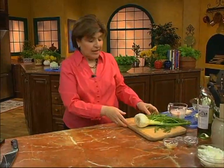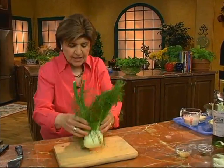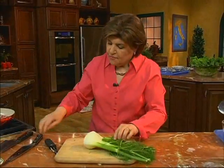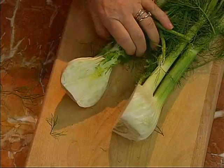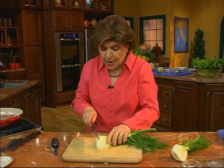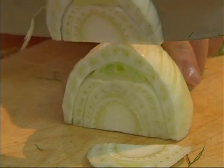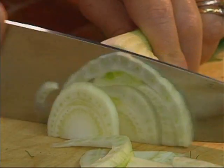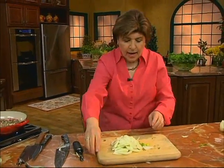I think fennel is the way to go. For those of you who do not know what fennel is, here it is. For this dish — for the lamb — I'm going to add some fennel as our flavor agent. You just cut up some thin slices like this.